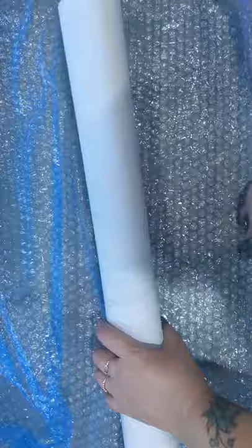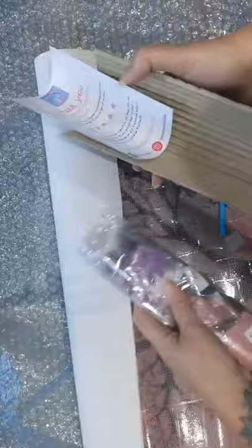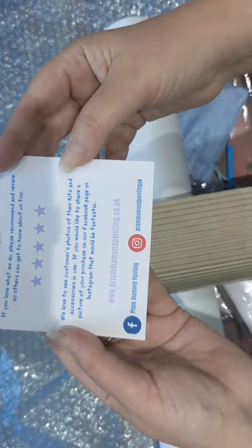So let's have a look at what this one is. Very well packed. They have a card showing all their details — their Facebook and Instagram details and their website — and also thanking you for the order and a bit of information about them.